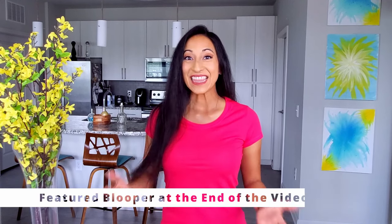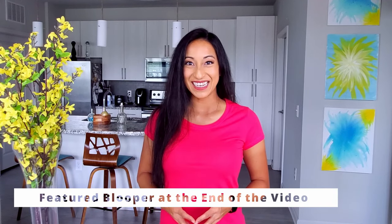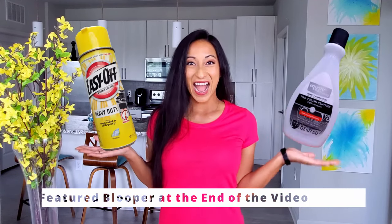In this video, I'm going to show you how to remove paint from a tumbler. Let's see which is the best method — Easy Off or Acetone?